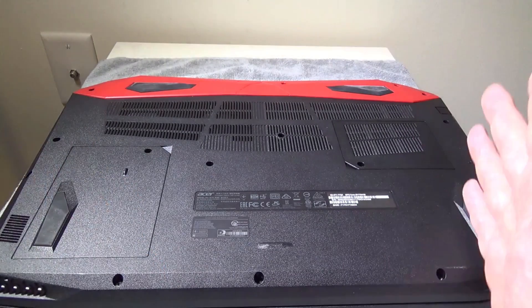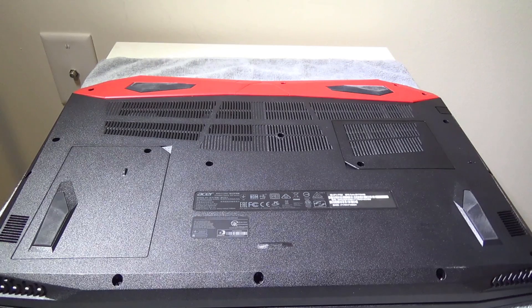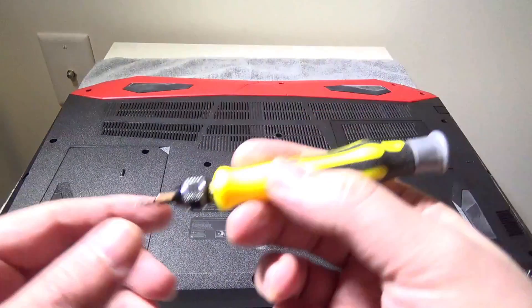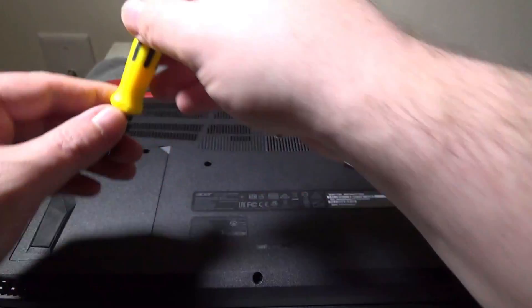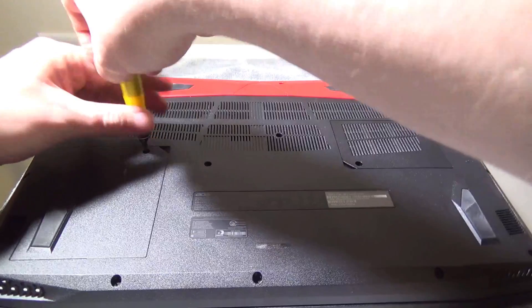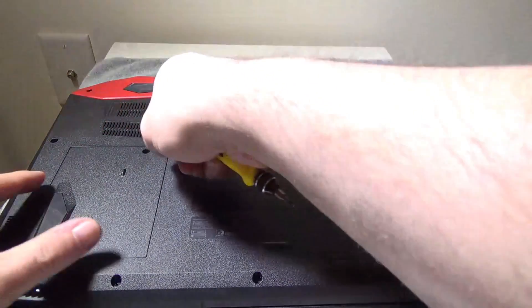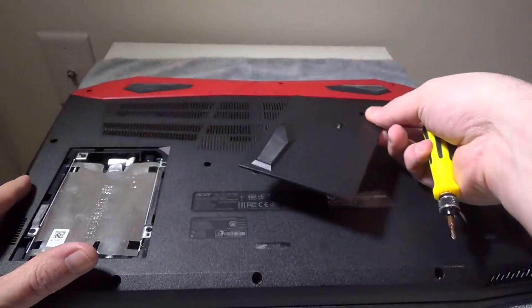If you want to access that M.2 slot I'll get into that at the end of the video — I'll do a total teardown, it takes about two or three minutes. I'm going to use a Phillips Zero screwdriver here and you're going to remove the screw to the hard drive bay. It's a very simple and easy process — one screw — just get a fingernail in there and pull up the door.